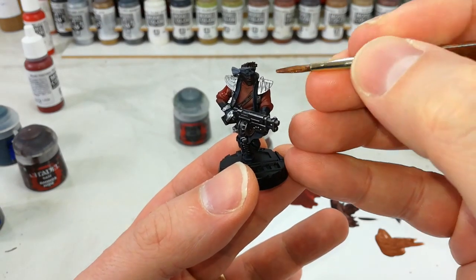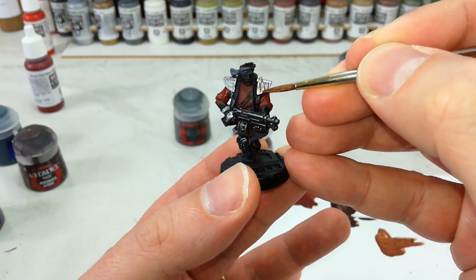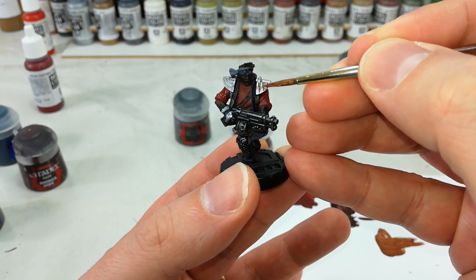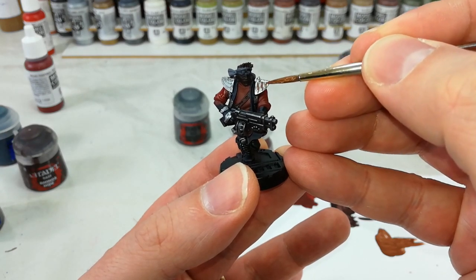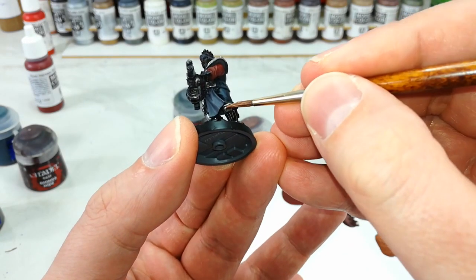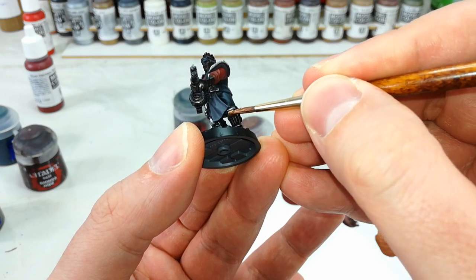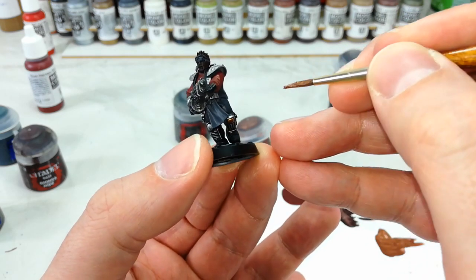With all of that silver base coated, I've got my Balthazar Gold and I'm just going to do a couple of little areas over the top just to add a bit of visual interest. You can do as much of this as you like — I'm not going to do very much, just a little bit to break up some of these areas of silver and introduce a little more warmth, in lieu of using something like yellow.